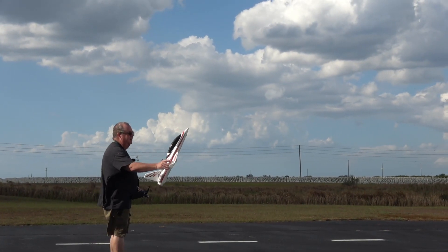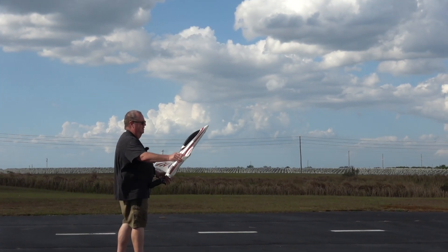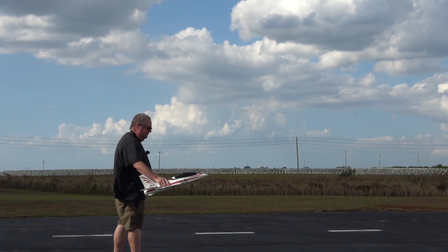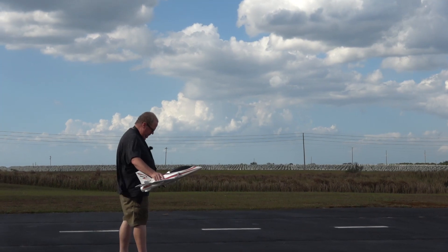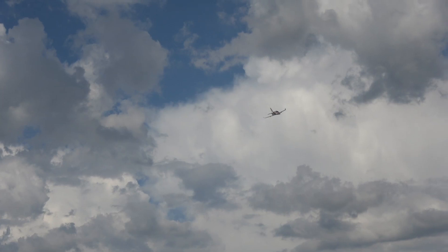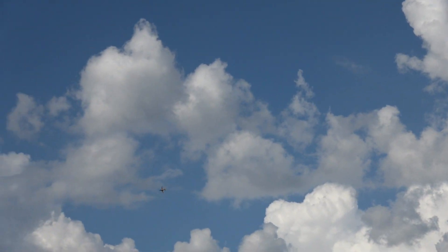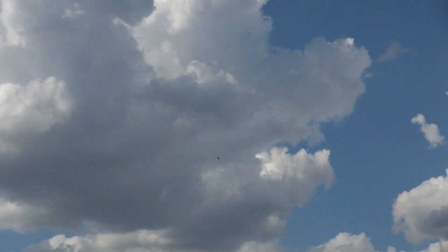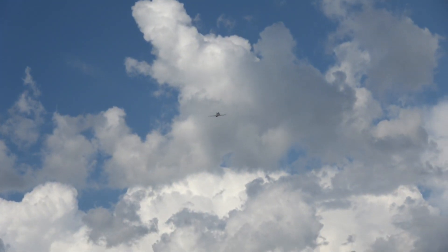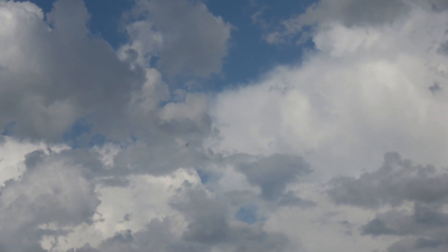Always launch into the wind and land into the wind — that just gives you the best recipe for success. There we go. That wind is carrying it like a little kite.